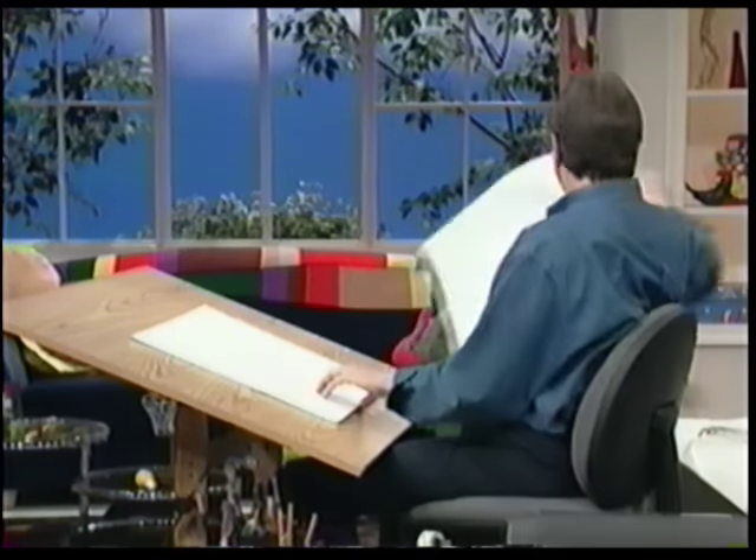All right, let's do another one. And this next one is another one of my new favorite animals, and it's the beaver. Now, you've heard the expression, busy as a beaver — there was a reason for that, because they always are busy.